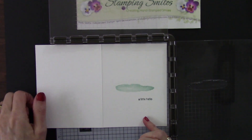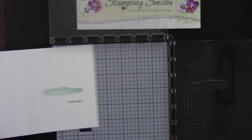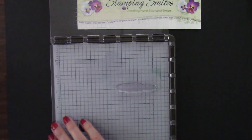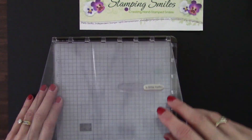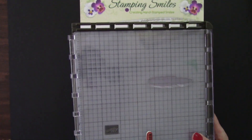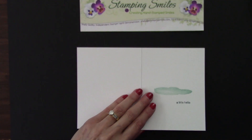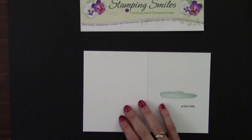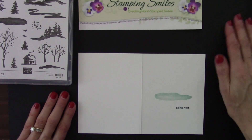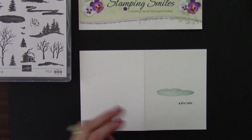I could have set everything else up on the Stamparatus, but I chose not to. With your Stamparatus, you can fold one of these plates in, but do not fold the second plate - you could break that off at the hinges. Just take that off and place it on top. Let me bring back my card and then we will finish. This is just a cute, quick card. Really liked it.